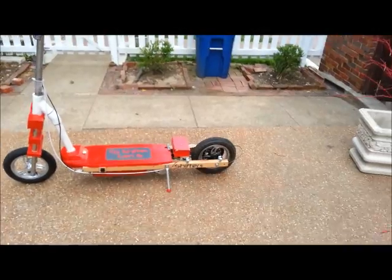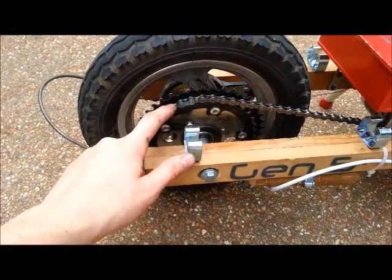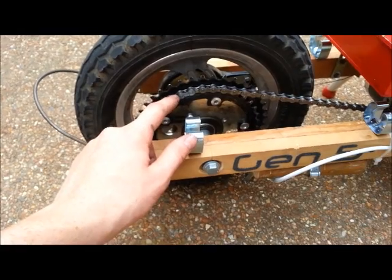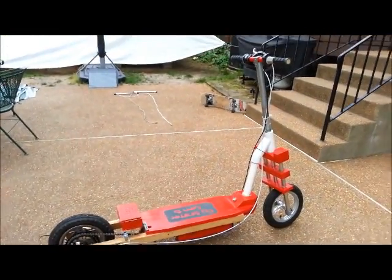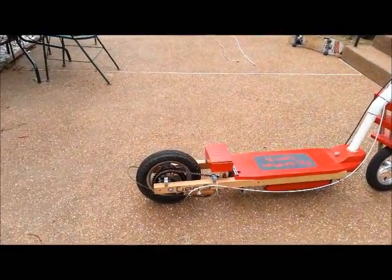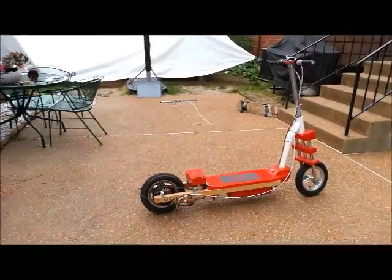This scooter goes around 21 miles per hour top speed on the lower gear. On the higher gear, it goes faster but has less torque. So the lower gear has more torque but lower speed, and the higher gear has more speed but less torque. On the higher gear, I haven't tested full speed, but I'm assuming it'll go around 25 miles per hour, since on the lower gear it goes around 21. So top speed is around 21 to 25 miles per hour for each one.